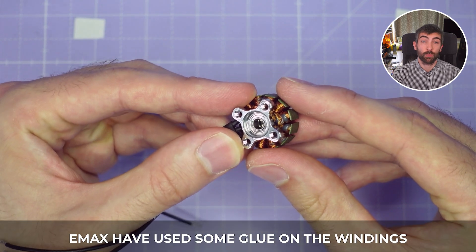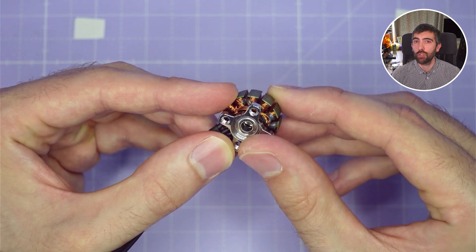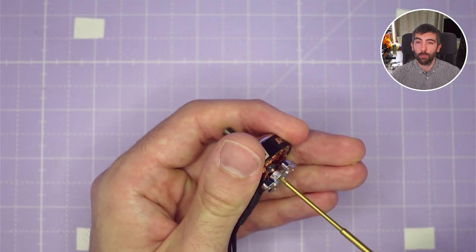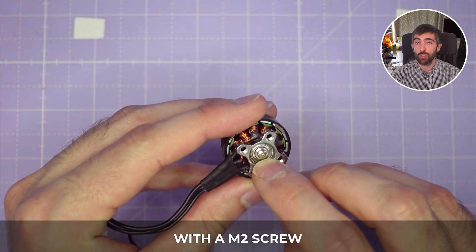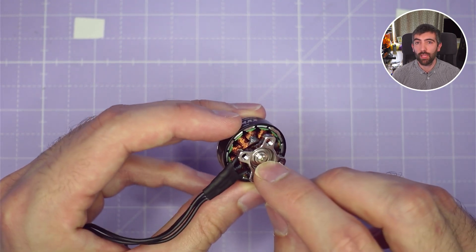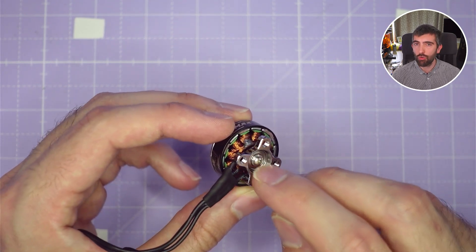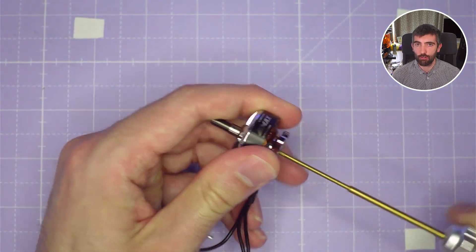Emax have used some glue on the windings to hold everything in place, which is what you need to do with multi-strand windings. With a single-strand winding, because the wire is much thicker, it tends to stay in place much better. Looking at the bottom of the motor, we have a 4mm shaft with an M2 screw that holds the motor bell in place. They've not used any strong Loctite on these RS3 samples, so it was pretty easy to take the screw out and remove the bell.